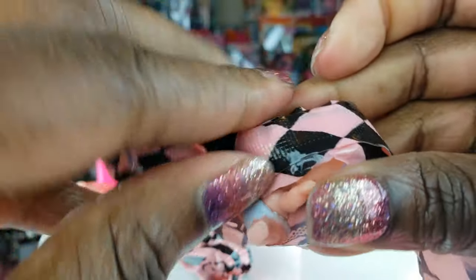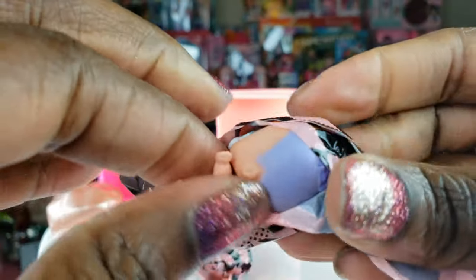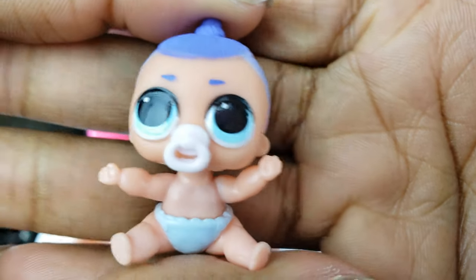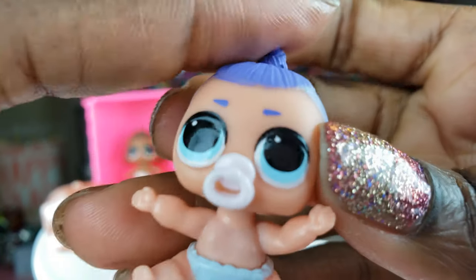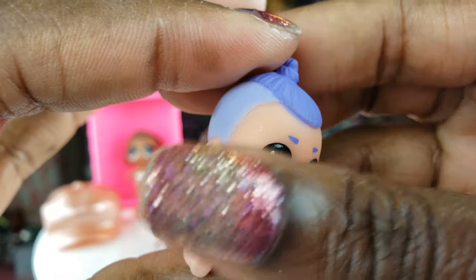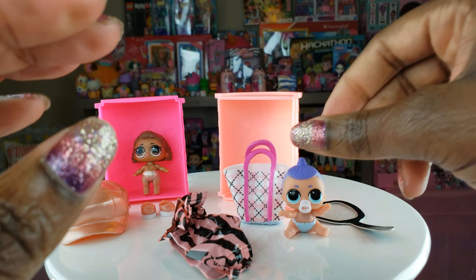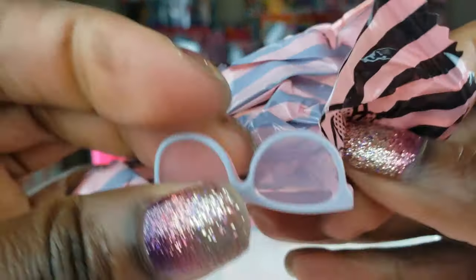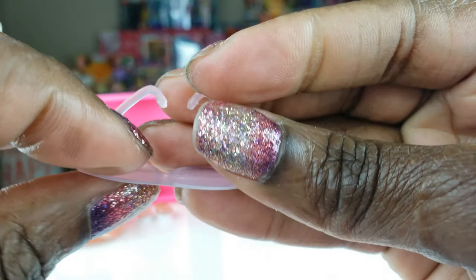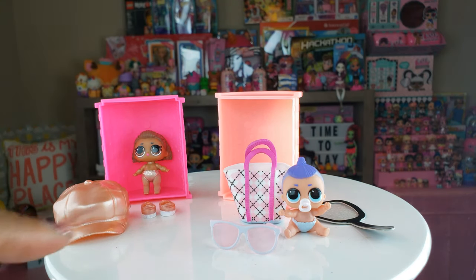You guys let me know in the comments below if you have any of the Lils — which ones you have and which ones you wanna get. Oh my goodness, guys, how cute! Oh look at that — isn't that just adorable? The little binky right there, her eyes are so huge, little diaper — how cute! I love the ones that are sitting down. And look at these glasses, guys — nice, nice, nice glasses. That's what we got in our second Lil.